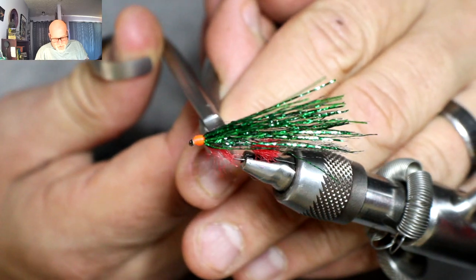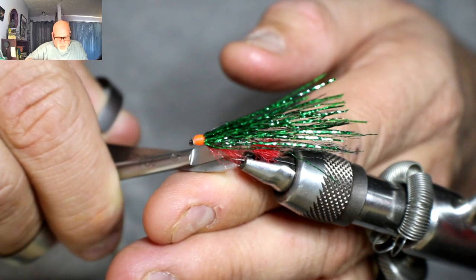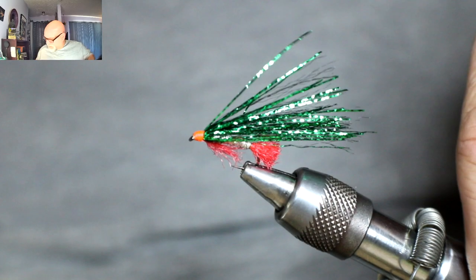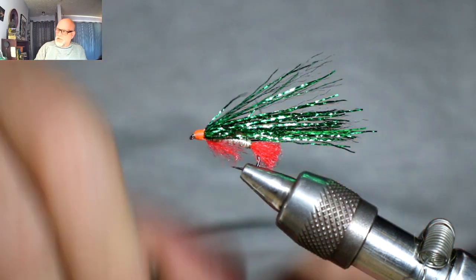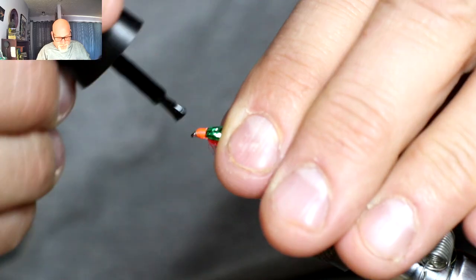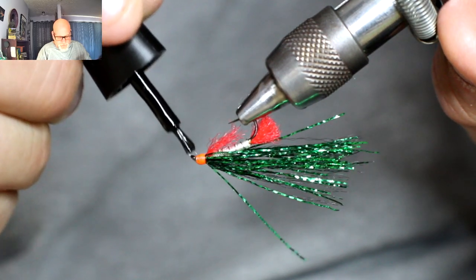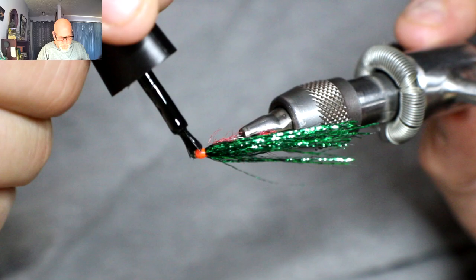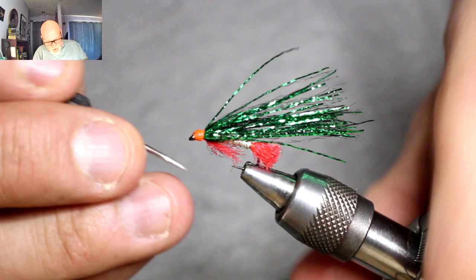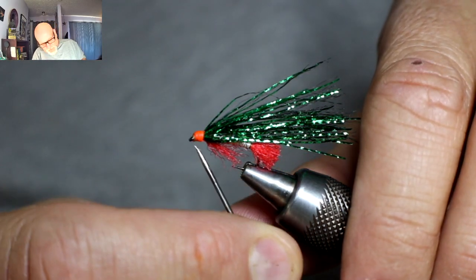Now, if some of these hairs down here — these red ones — are a little too long for you, you can nip them off, just get them out of your way if you don't like the length of the throat. Then I'm going to take my Lepage's Fazy Glue, brushable, and just make sure I stroke all this material back and give just the tiniest little coat onto the thread, just so I don't lose my half hitches. And if you feel that you've got anything in your eye, you can always just stick your bodkin in or run a feather through it. And that's it.